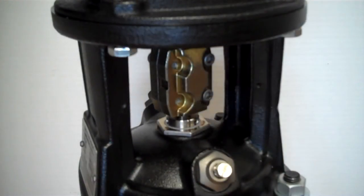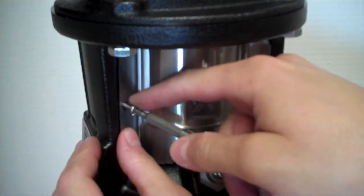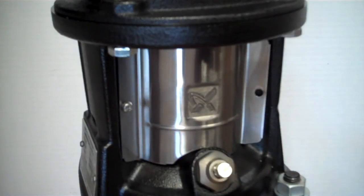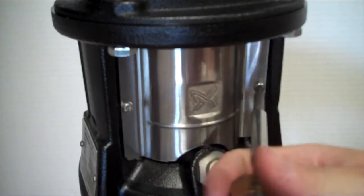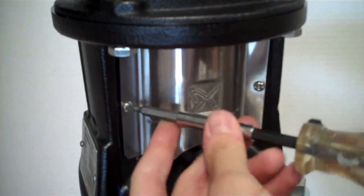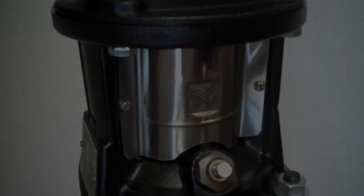Our final step will be to replace the coupling guards. These will have two screws on either side — tighten those until they're nice and tight holding the coupling guard on there. Then do the other side and we'll be all set.